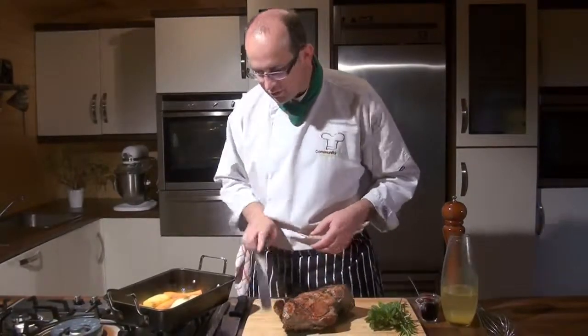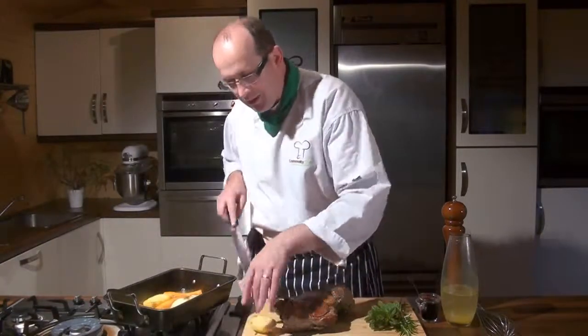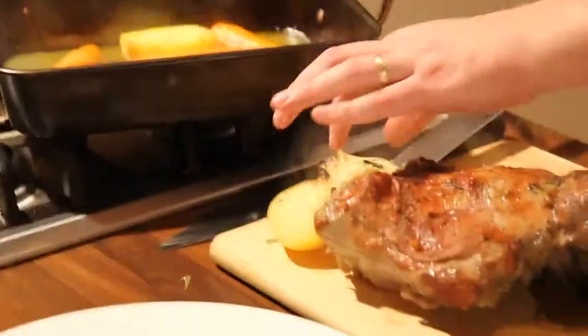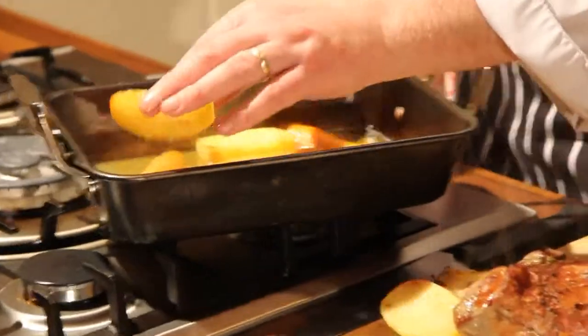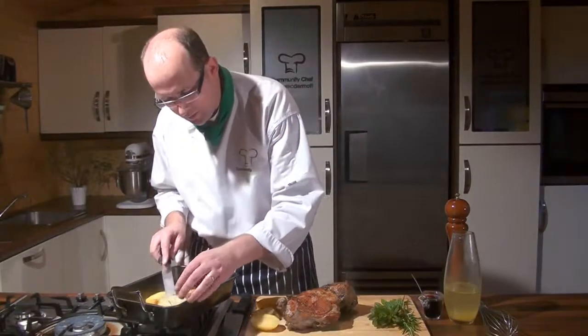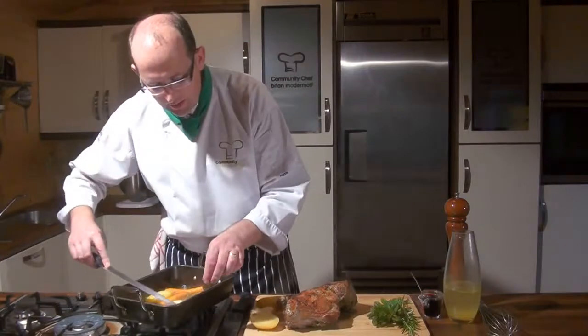We're going to use these vegetables to serve this up — think about it: we have lovely roasted vegetables underneath our lamb. We've done two or three things in one: we've roasted our lamb, we've cooked our vegetables, we've captured the juice below here which I so want to keep and turn into a lovely liquid.